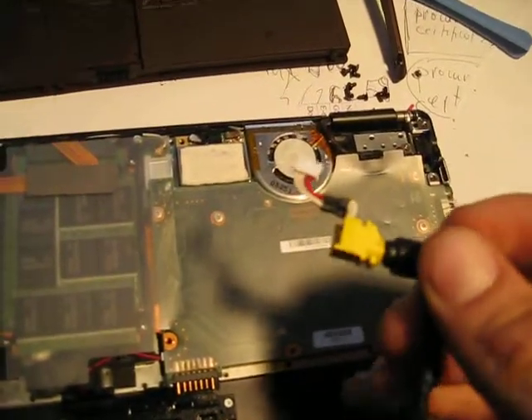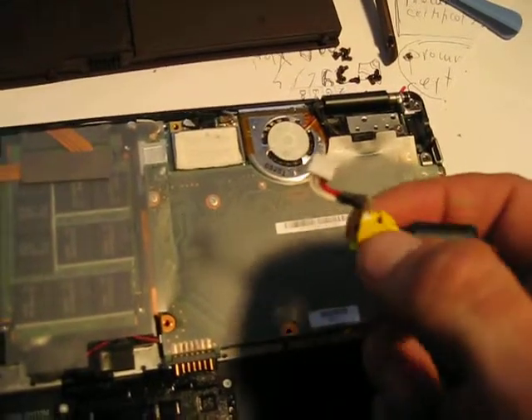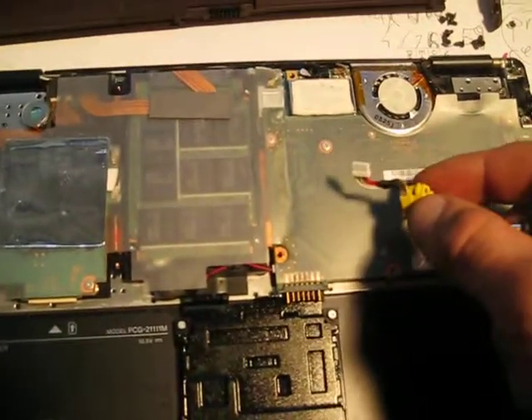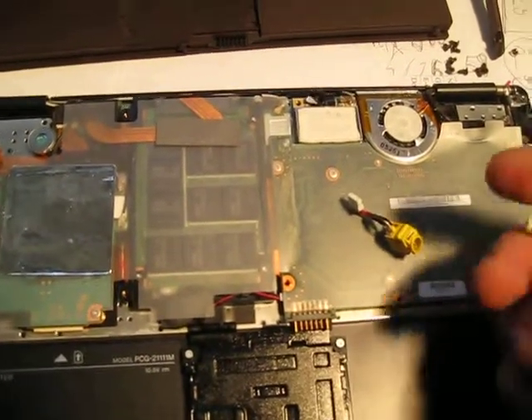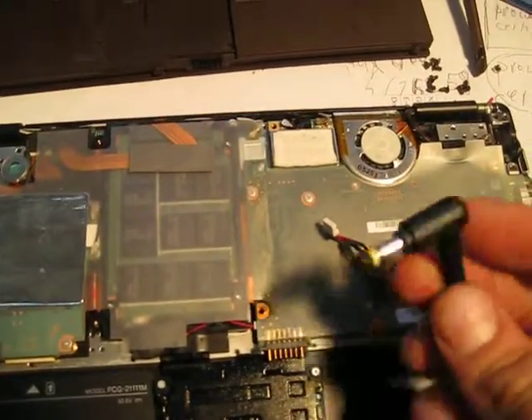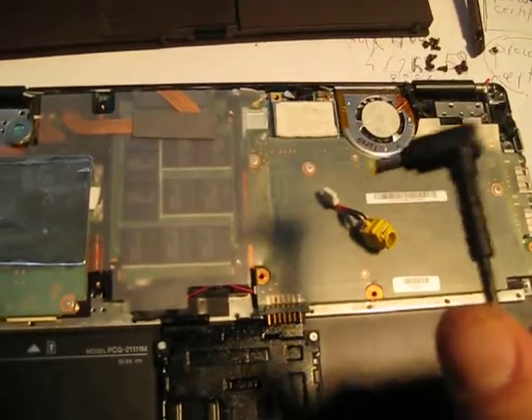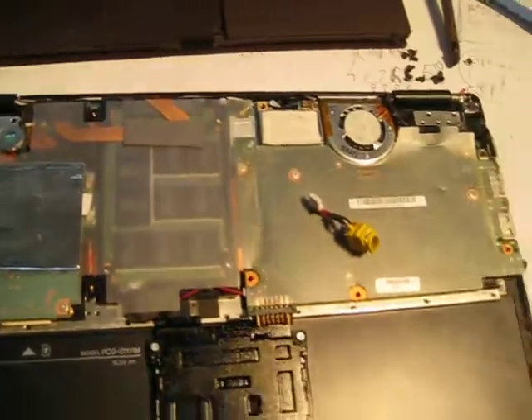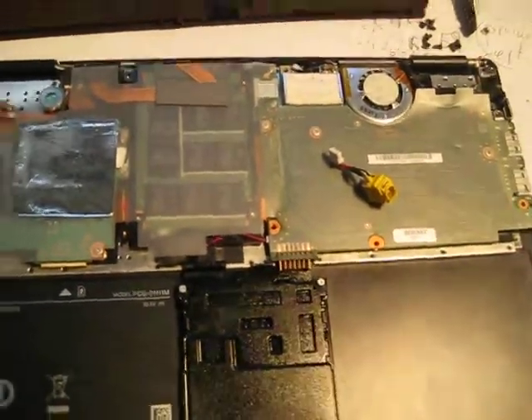There are times where nothing is really broken, and this is what I'm going to present to you right now. I just want to show people what they can do themselves, instead of going to shops like us and having to pay for repairs.